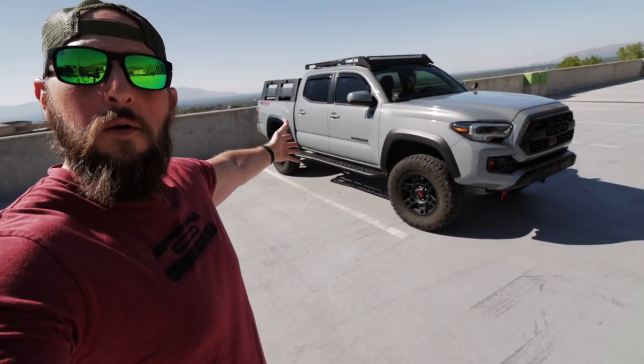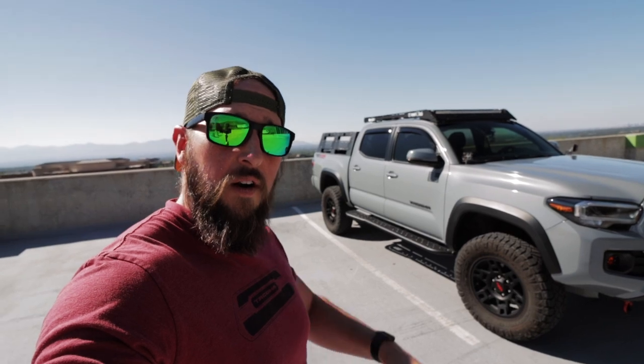And what a beautiful Tacoma it is. But in this series, I kind of want to discuss certain mods individually to kind of help you consider what to do for your Tacoma. You don't necessarily have to choose the mod and the specific brand that I have. I kind of want to explore each and every one and what their purpose is, and hopefully it'll help you guys out in your own build.